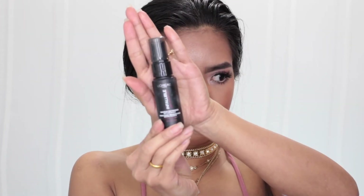For lip color I'm gonna use my Wet n Wild MegaLast Liquid Catsuit in color Nudist Peach. I set my face with my L'Oreal Infallible Pro-Spray & Set. That's it for today's makeup look — thank you so much for watching, I hope you guys enjoyed this video and I will see you guys in my next video, bye!